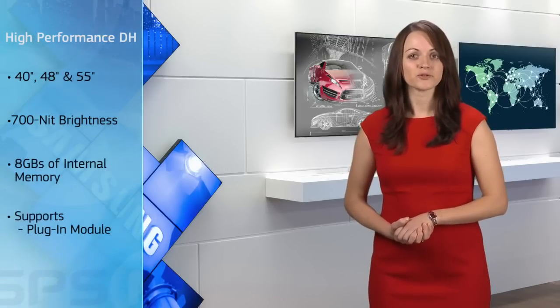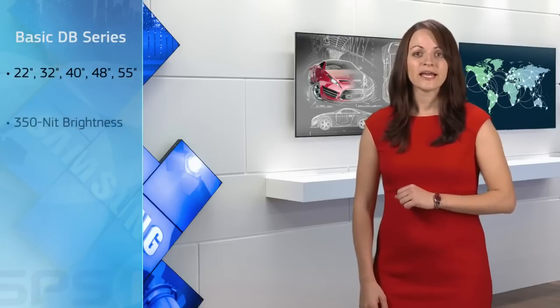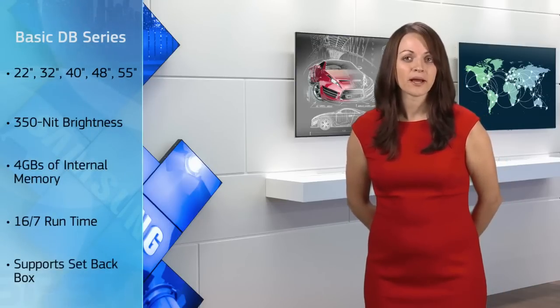The high-performance option, the DH Series, comes in 40, 48, and 55 inches. It features 700-nit brightness, 8 gigs of internal memory, and supports our plug-in module, another high-performance media player, and the HDBase-T receiver module. Our basic offering is the DB Series, and it comes in 22, 32, 40, 48, and 55 inches. It has 350-nit brightness, 4 gigs of memory, 16-hour runtime, and also supports our setback box.